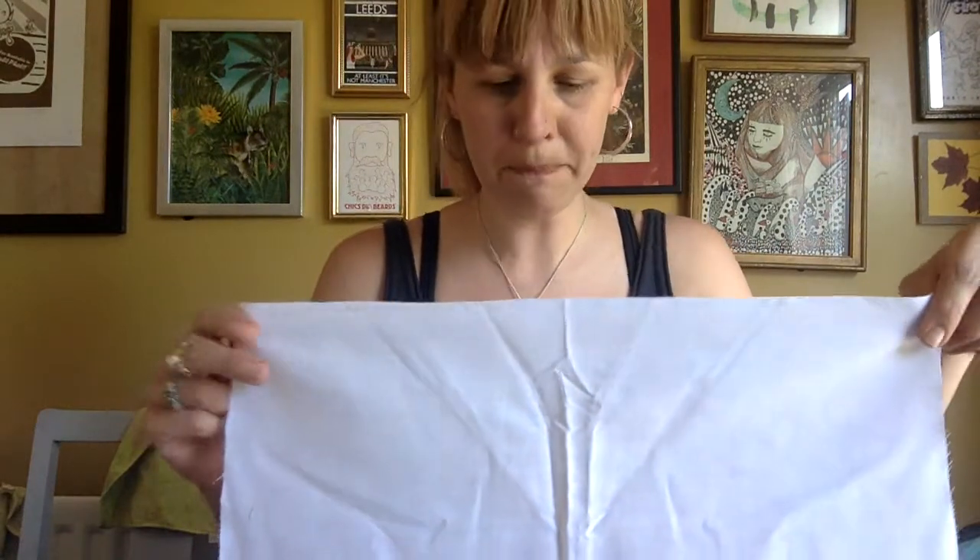Hi and welcome to today's craft session with me, Bev. I'm sorry Evelyn's not here — we've lost her to the paddling pool today. So today I thought I would show you how to make batik, which is a traditional way of creating patterns on a piece of fabric. I believe the Indonesians used to do this on bits of silk and would traditionally use hot wax, but today we're going to use PVA glue instead, which makes it a little bit safer and easier to do at home.